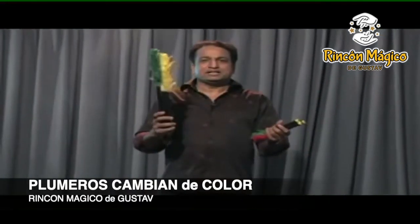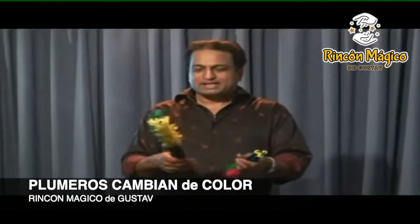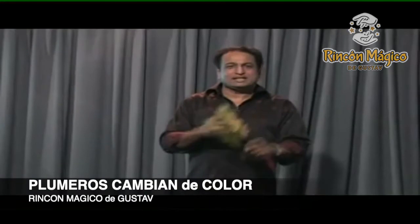These are visually color-changing feathers. They look very great on the snake. Buy them and try them. You don't need any sleight of hand for this.